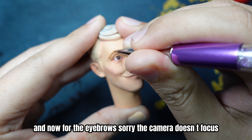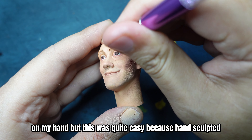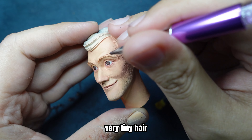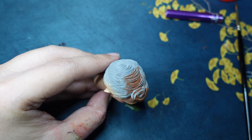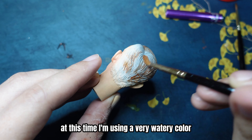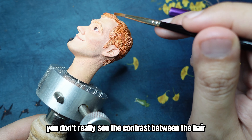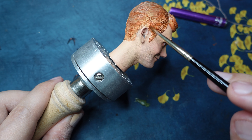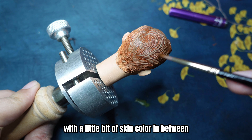Now for the eyebrow — sorry the camera doesn't focus on my hand — but this one is quite easy because the hand-sculpted head sculpt actually has very tiny hairs for the eyebrow. And now I'm using a brighter brown for the hair, very watery, which looks better. If the paint is too thick you don't really see the contrast between the hair and the head sculpt. Add a little bit of skin color in between those hairs.